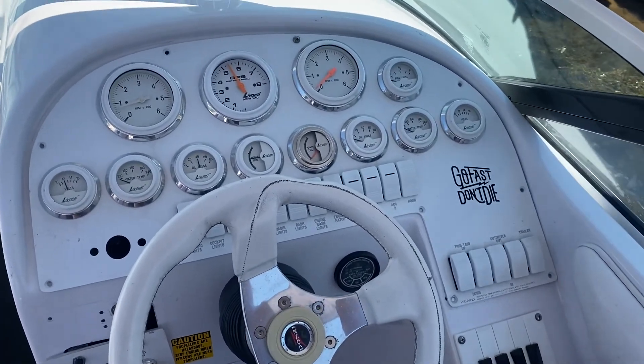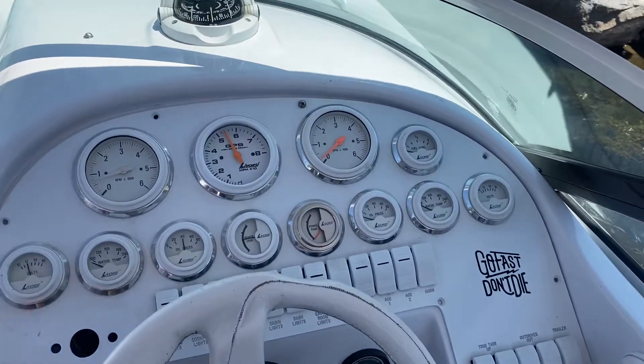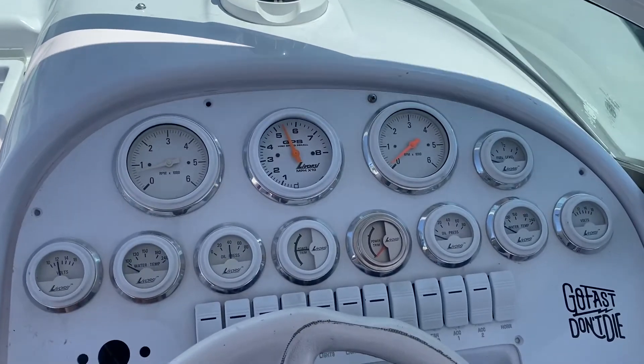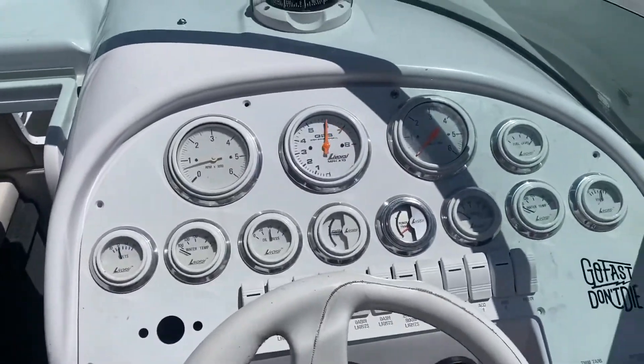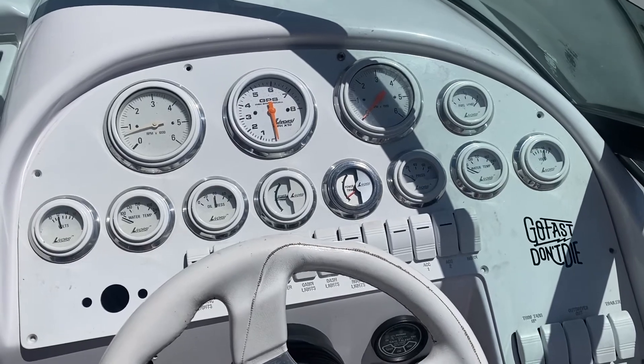One thing I noticed is that when that happened, the gauge cluster goes a little crazy. Right now I think the gauges are unhappy because the starboard motor is not on. When I turn the starboard motor key on, then it's fine.